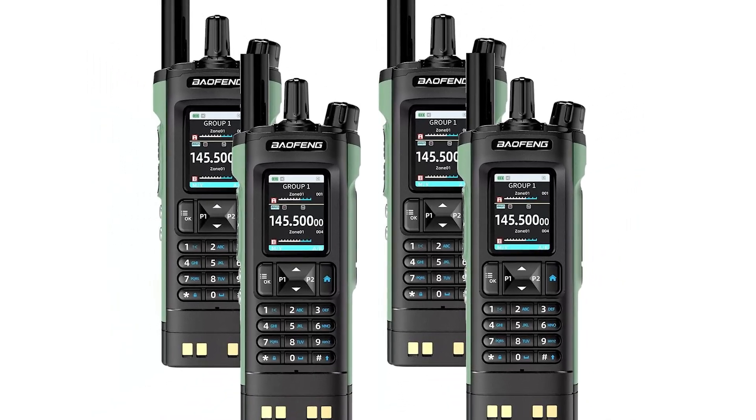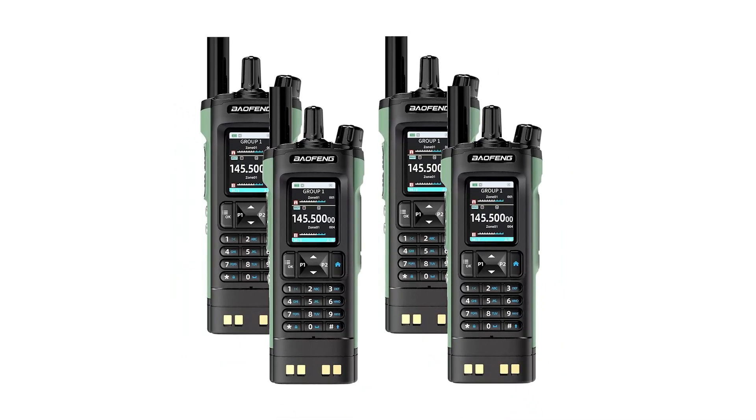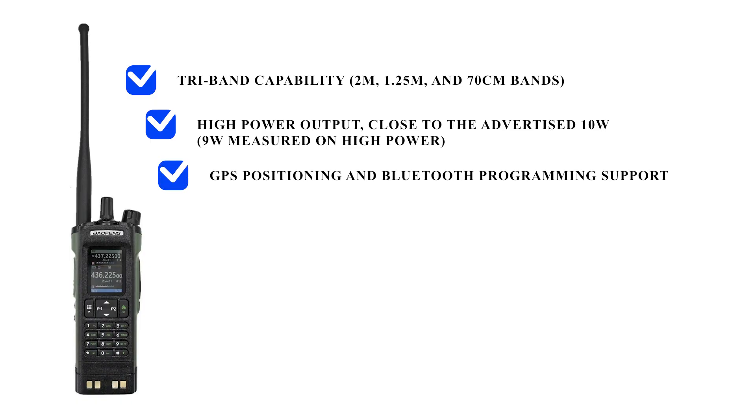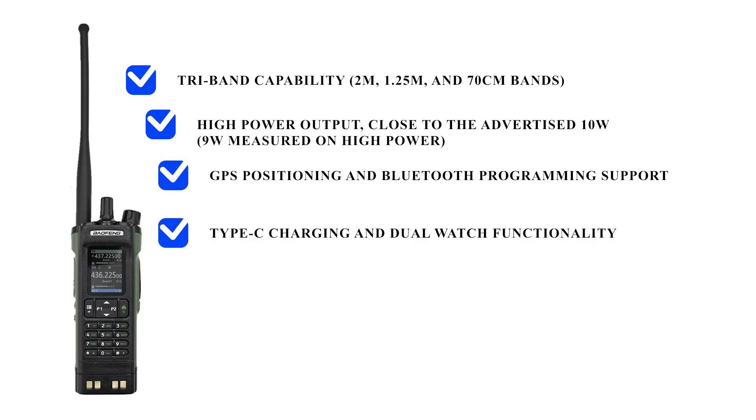Its performance is mixed based on recent reviews. The pros include tri-band compatibility, high power output close to the advertised 10W — measured at 9W on high power — GPS positioning, Bluetooth programming support, Type-C charging, dual watch functionality, and a large channel capacity of 1,000 channels.